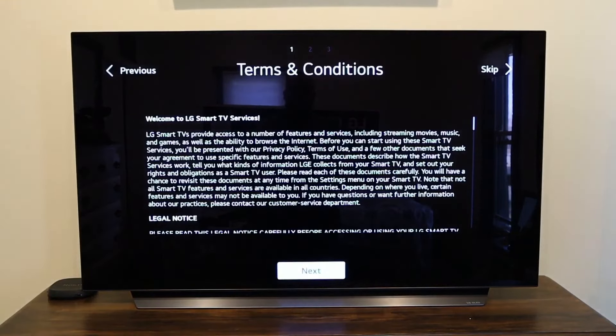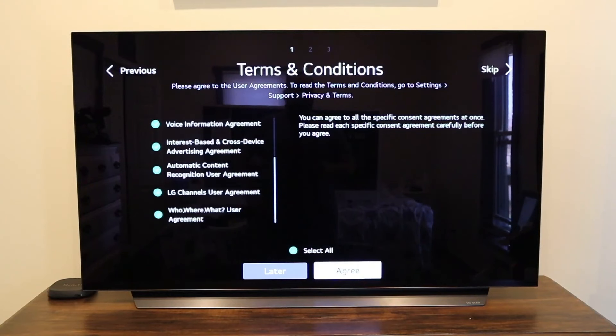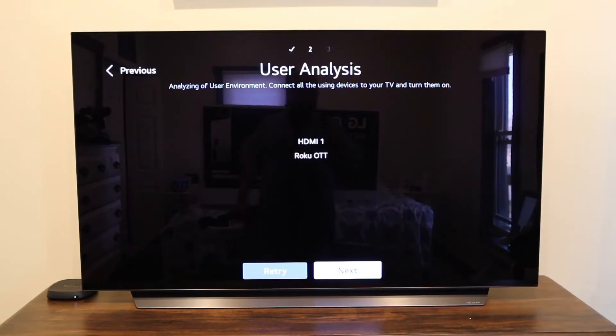You'll come to the terms and conditions screen — just click next. I went ahead and selected all; who actually reads all those terms and conditions? Then click more. Here's where you would connect any of the things you have connected to your TV, like a DVD player, a Roku device, or anything you would hook up with HDMI. The only thing I hooked up was a Roku device, and as soon as I did it automatically recognized that it was HDMI 1 and named it Roku.